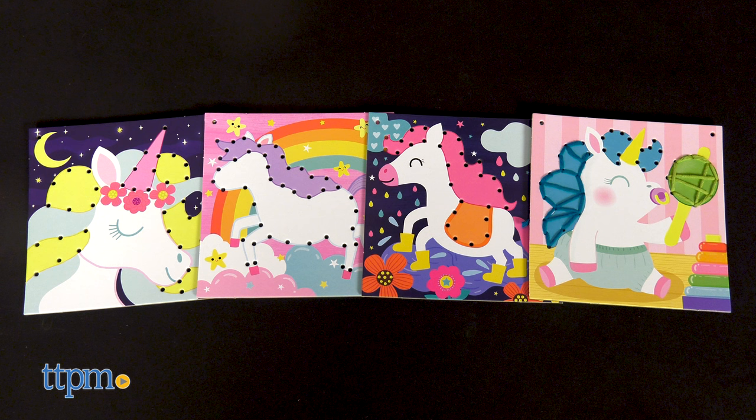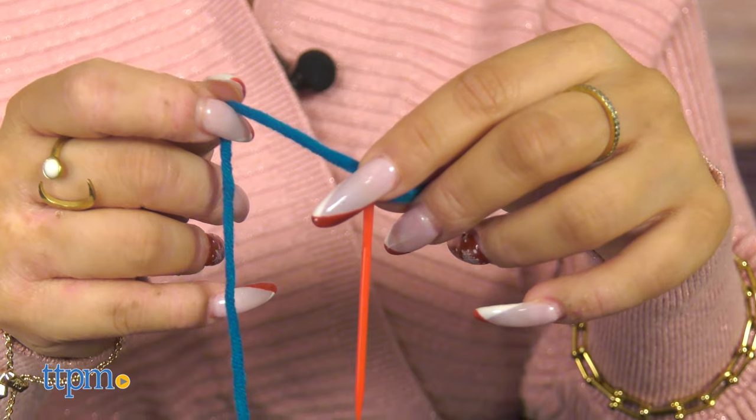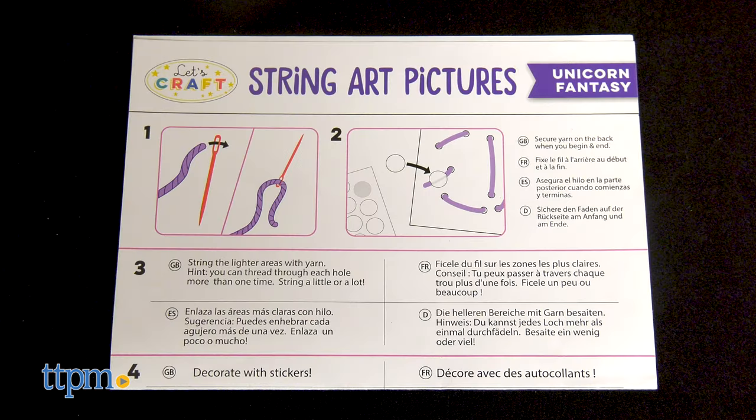The set includes four thick, brightly colored art boards, eight colors of thick fluffy yarn, plastic needles, and glittery foam stickers and instructions.